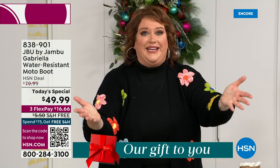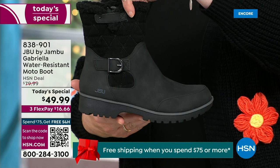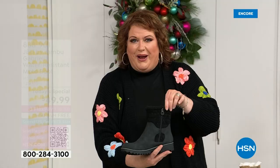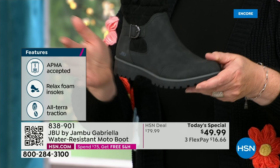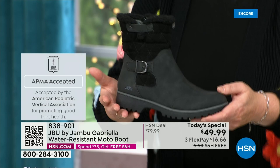How many of us go to look for a winter boot and say, 'Bring on the plainest boot you have'? Nobody does that. We loaded the Gabriella up — she's fashionable, she's smart, she's water resistant, she's got the seal from the American Podiatric Medical Association, she is warm, comfortable, and lighter weight. Beautiful zipper on the side so she's functional and easy to get in and out of. She's got it all — one of the best values we've ever done for a winter boot. And the shipping and handling is now free. We also have three flex.